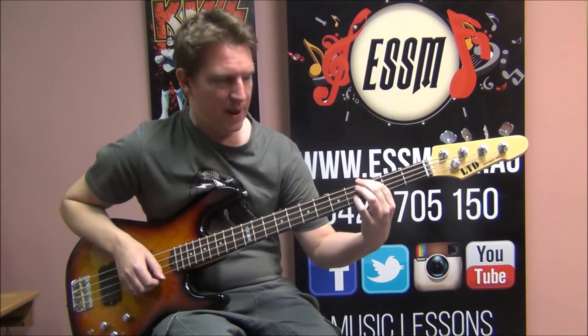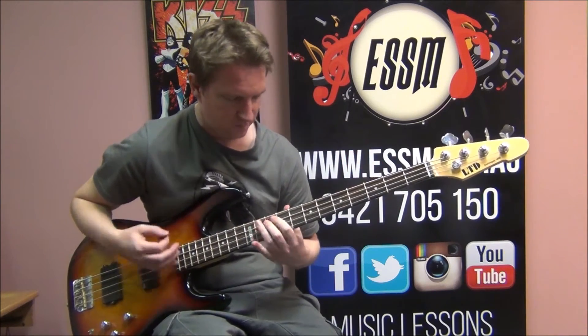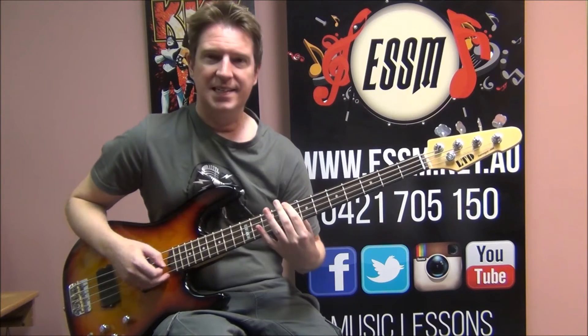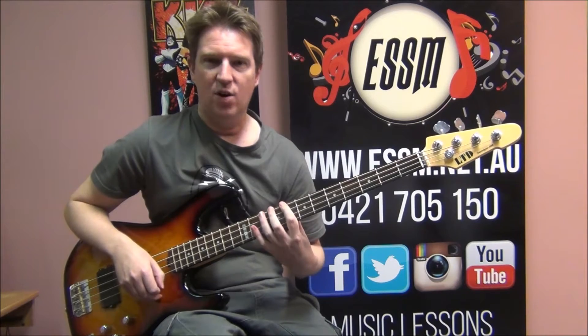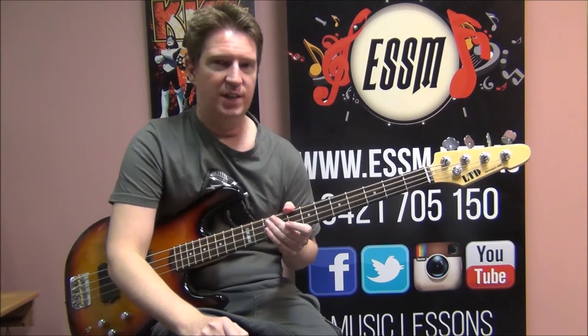Then slide on back to 3rd fret G. Use your dot — you've got that dot at 3 that makes it a good target. C, G — back to your C, and then back to your 9th fret. So that was back to 8, back to 9. And there is the riff for the introduction and the verse.